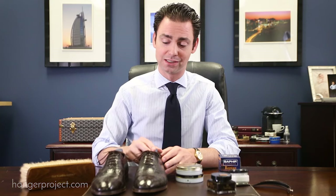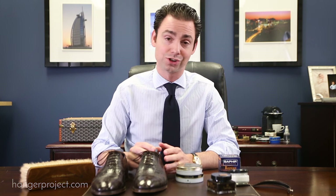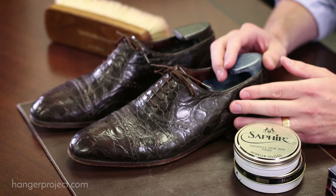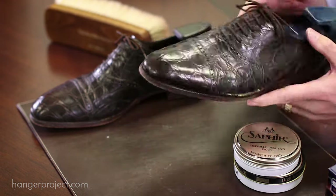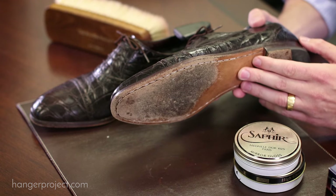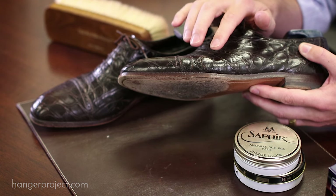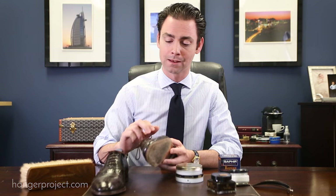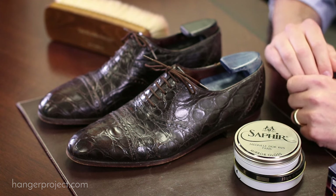These shoes I'm polishing today I actually inherited from my grandfather. Being that they're 30 to 40 years old, they're in pretty good condition — a testament to how long a pair of shoes can last if you take care of them properly. I did replace the sole when I first received them, and there is one scale that is cracked, which occurred because my grandfather probably wasn't conditioning them properly. But since they've been in my care, they've been looking great and they're very special to me.